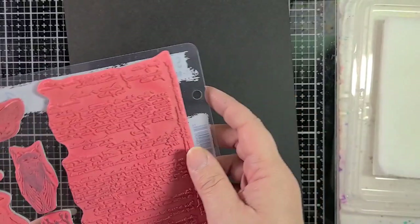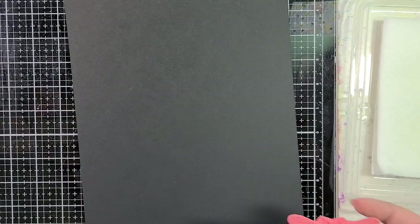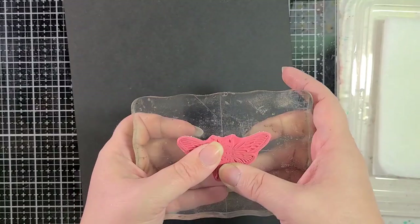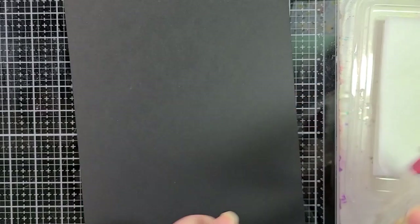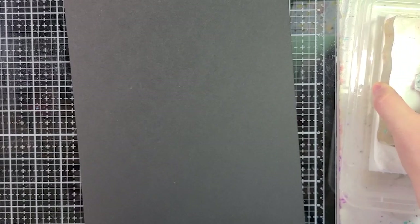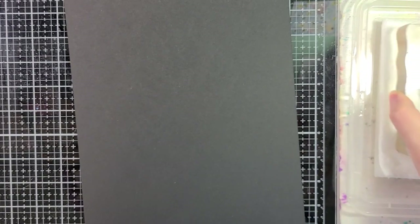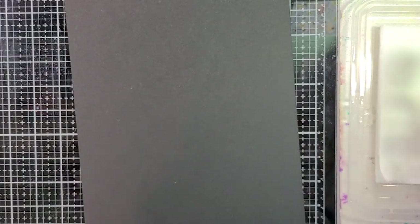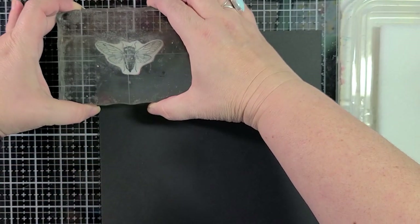You'll notice that with the two stamp sets I chose, one is rubber and the other is clear. You can use both kinds — they won't harm your stamps. You'll just want to clean them off really well with soapy water, just to make sure you're not going to eventually bleach your ink pad if you use it right away. But this stuff dries pretty quickly too.